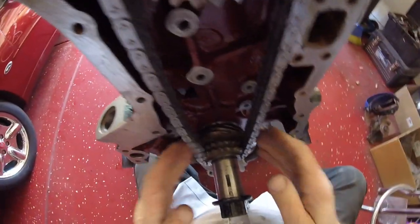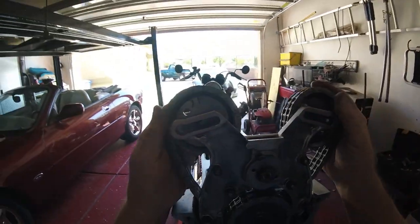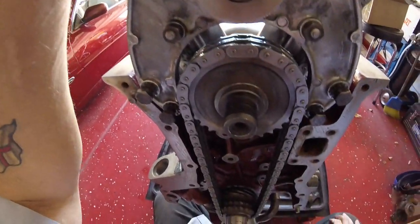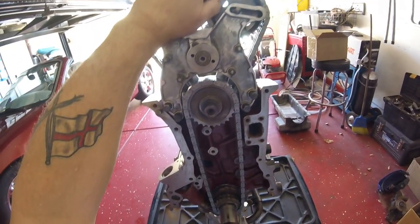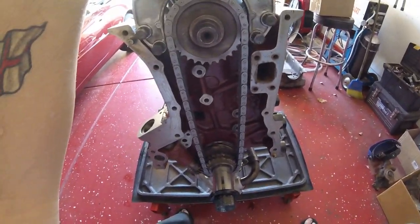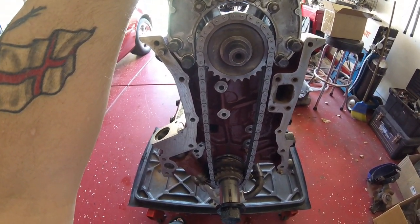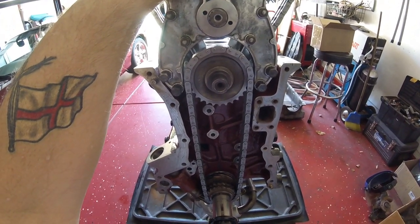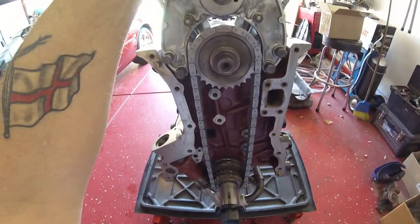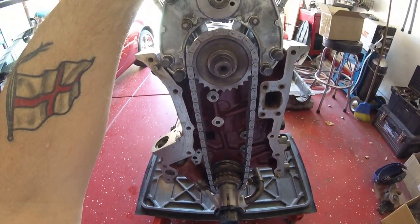All of these are now in finger tight. They all go around the things they should go around. I'm not going to show you me tightening up these nuts and then tightening these again just to make sure - I can assure you I will do it. That is pretty much it for the timing chain. Next is to put on the guides and the tensioner - I will show you that occurring.